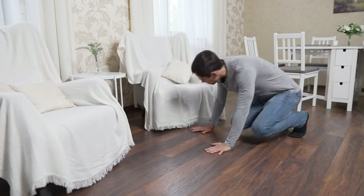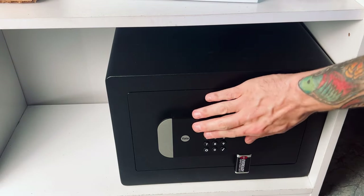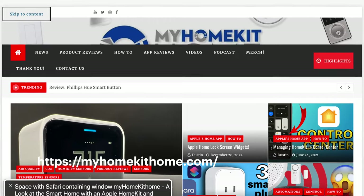In the event that you aren't able to replace the batteries before they die and you misplace the physical key, there are some 9-volt contact points below the keypad that should give you enough juice to unlock it and replace the AA batteries. This is a nifty little failsafe, but we shouldn't need it since supposedly we will get low battery notifications through the Yale Access app. I'll update the written article over at MyHomeKitHome.com when I can confirm those notifications.